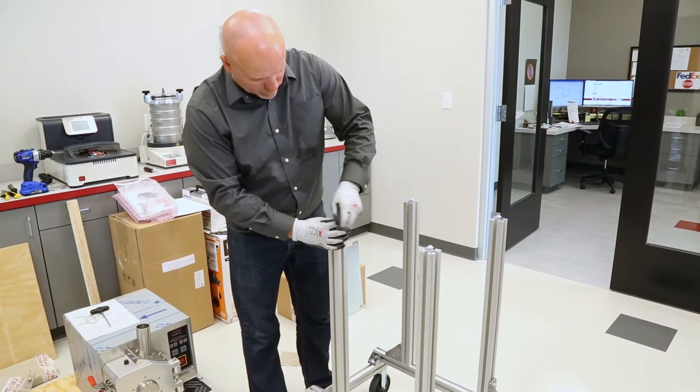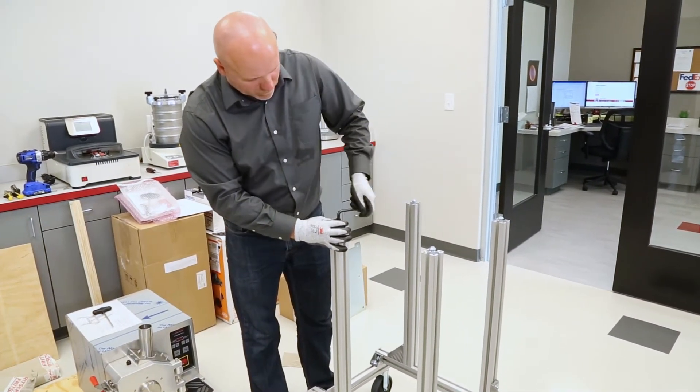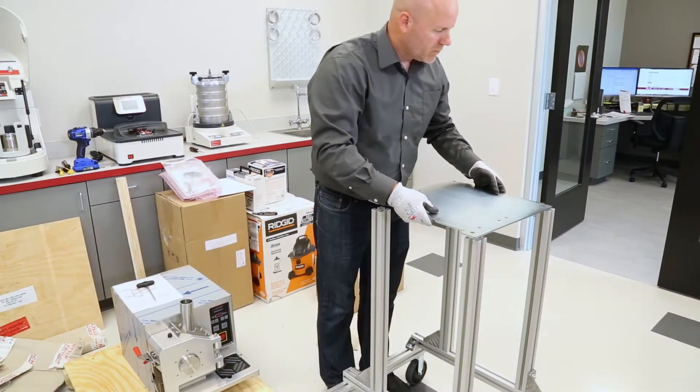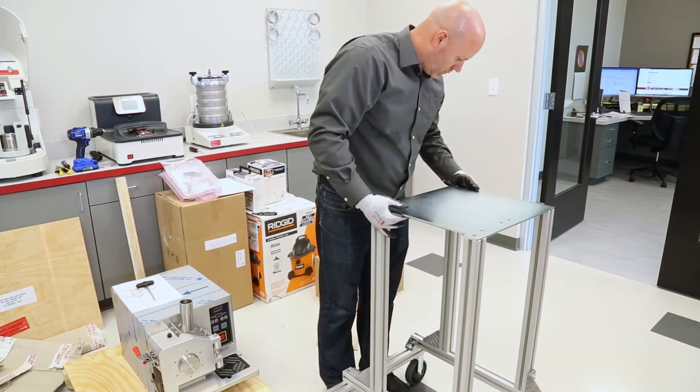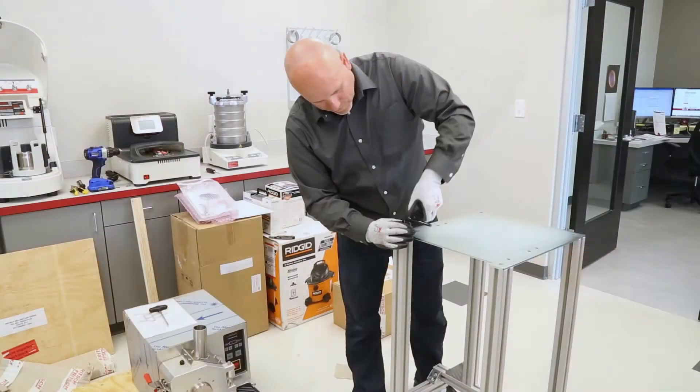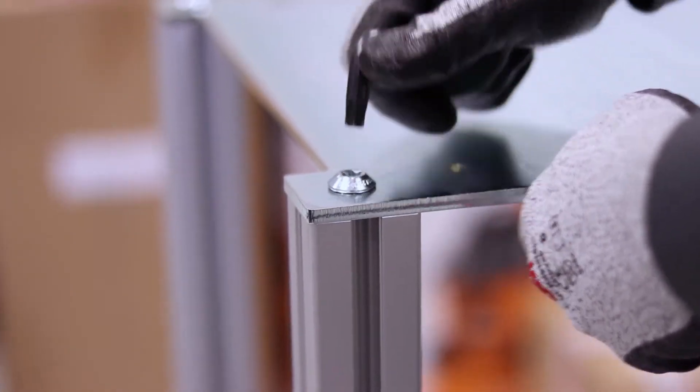Remove the screws from the top of the aluminum legs. Place the top plate of the P19 stand on top of the legs and fasten with the screws. The top plate should be mounted with the U-shaped cutout facing front to align with the U-shape in the stand itself.